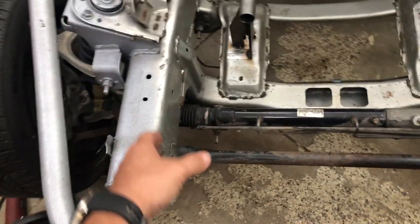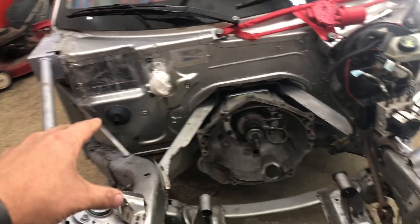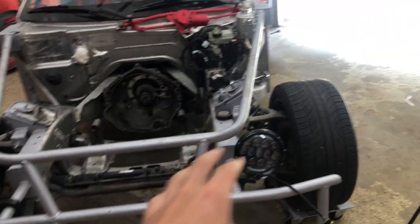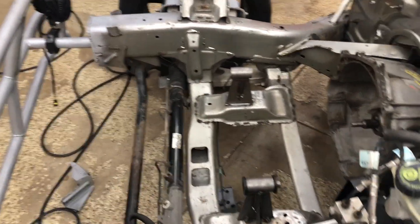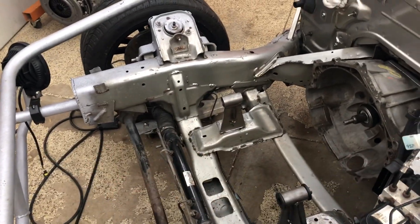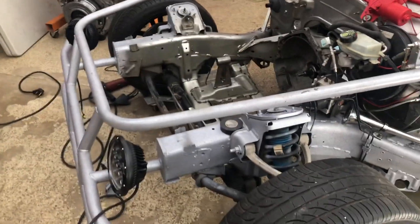Now it's all got to be finished off - grinding it down making it look like it was never there, then we'll repaint all this. We're going to paint the firewall and chassis the same metallic silver. The whole front we're going to do blue - the same metallic blue that Rowdy did the cage. The whole bottom section I bought some black enamel - satin, not gloss - so that's just going to be all satin black enamel so it won't show the dirt as much. The frame rails will stay silver.